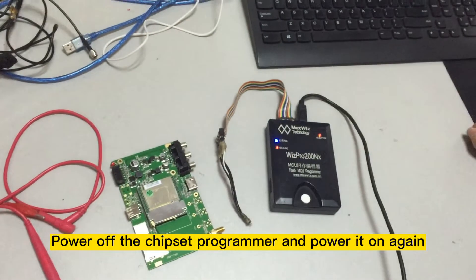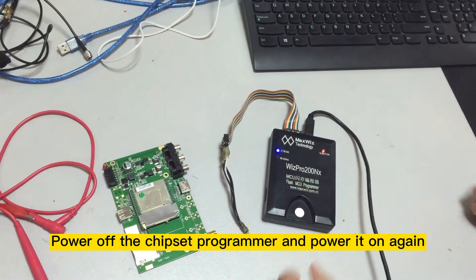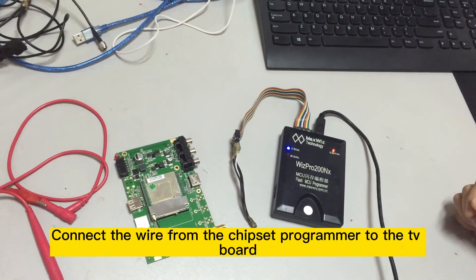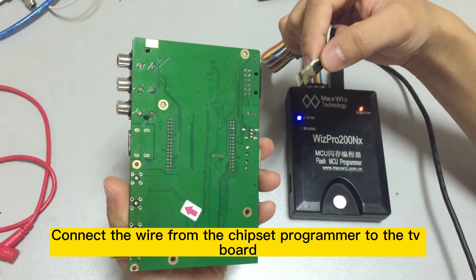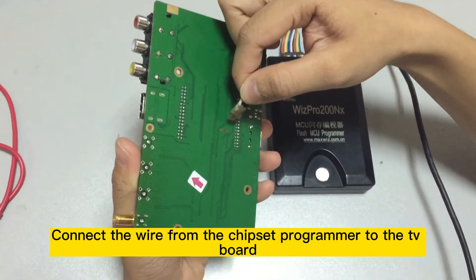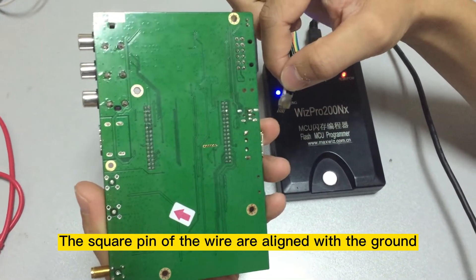Step 7: Power off the chipset programmer and power it on again. Step 8: Connect the wire from the chipset programmer to the TV board. The square pin of the wire should be aligned with the ground.